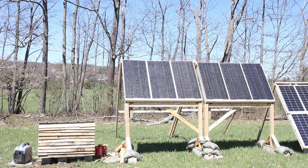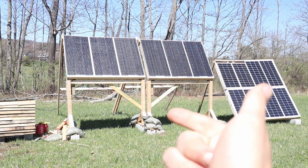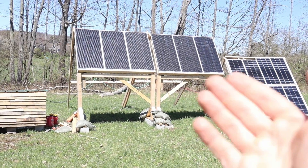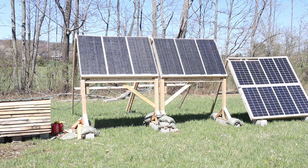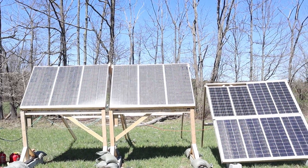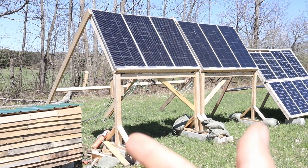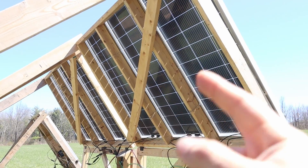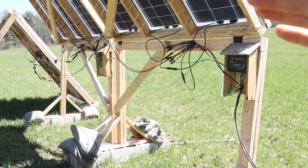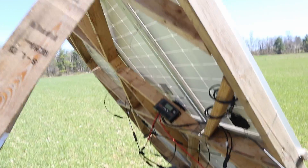I started working on these in late fall and didn't finish until early spring. I was having money problems, always waiting for stuff in the mail, learning new things I didn't know before — lots of delays. I also moved my first solar array down here next to it and tied it in, so this is now a two-kilowatt solar array. The panels are up high off the ground because these are bifacial solar panels — they take in light from the front and the back, so elevating them allows light to shine underneath and bounce back up, especially in winter when there's snow.